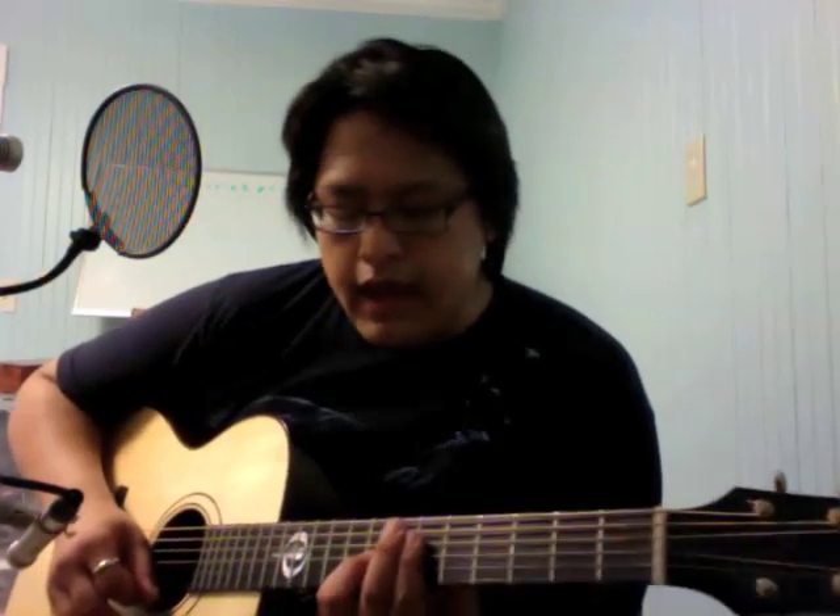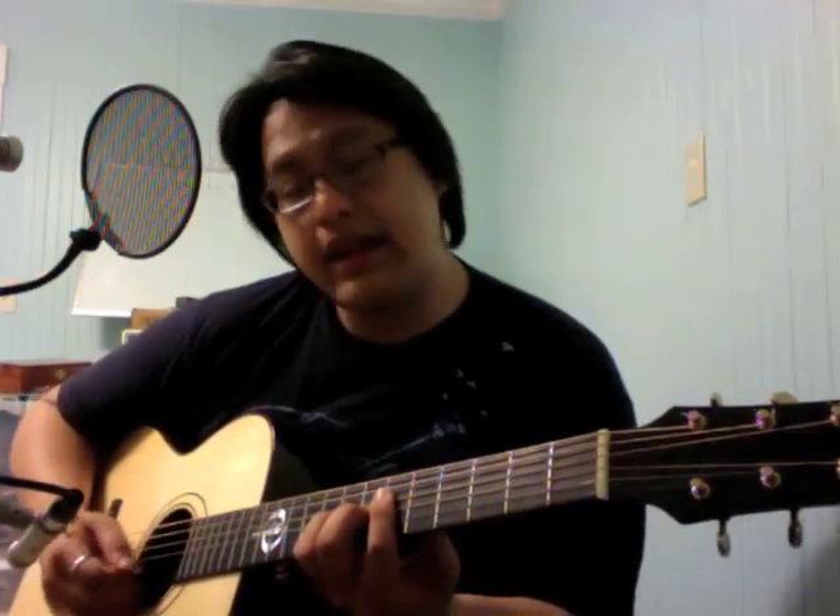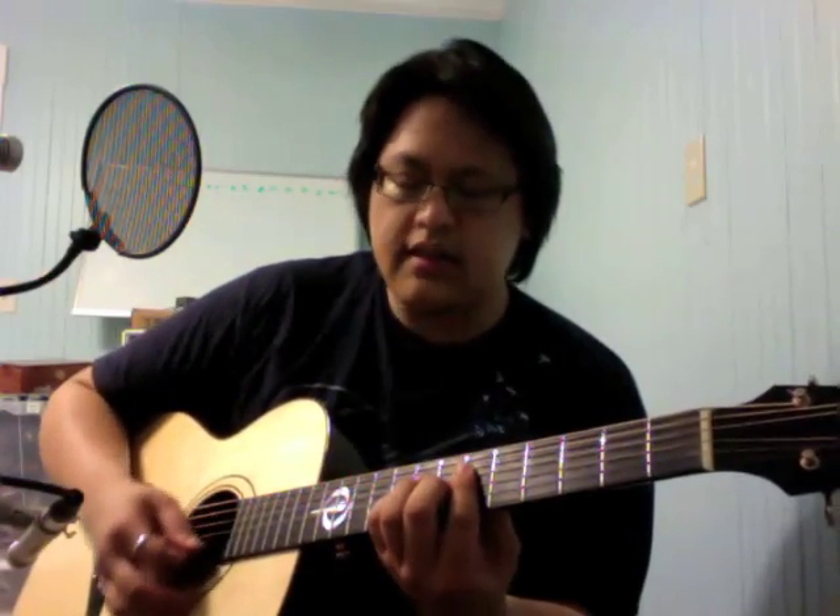The next chord is A flat major nine, no third. That's x x 6 8 8 6 — bar those four strings with your index finger. Then you change the chord slightly to 6 7 8 6, adding a sharp four — kind of funky. Timing-wise: one, two, three and switch — and and two, three and. The 6 7 8 6 chord comes in on the and of one.